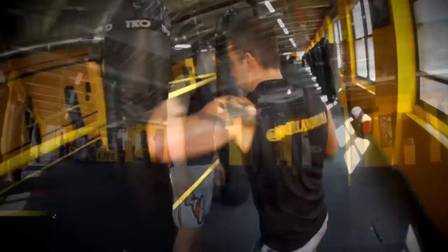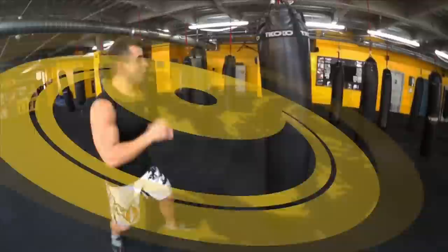If you have any questions or concerns, hit me up — Mike at ckotrainer.com. Keep subscribing, liking, commenting. We love you guys. Thank you, and see you soon.